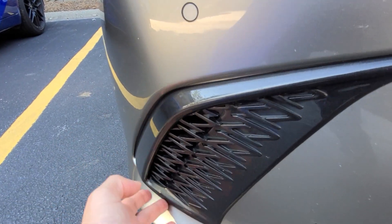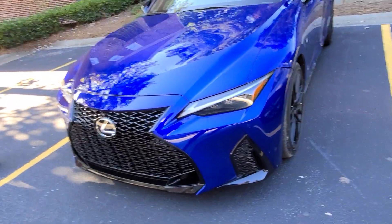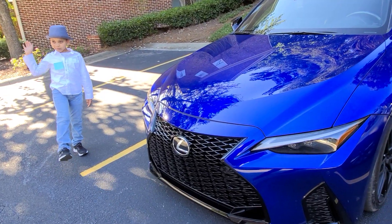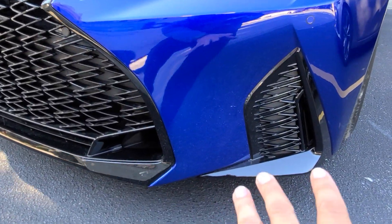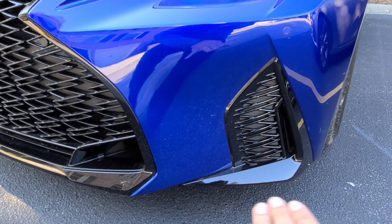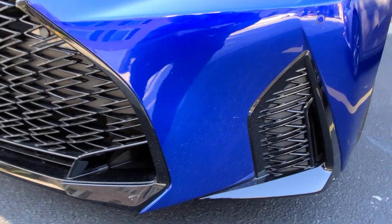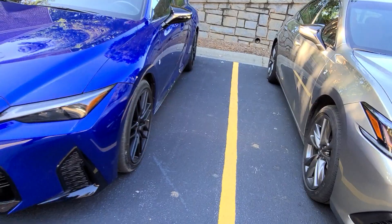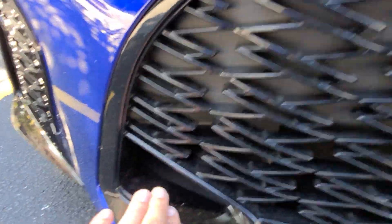Another difference you'll notice is the air intakes at the bottom. With the ES, the front bumper is surrounding it, which is very traditional. Whereas with the IS, the bottom is black with the fox air intake look.